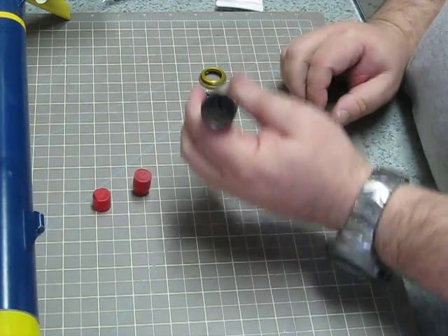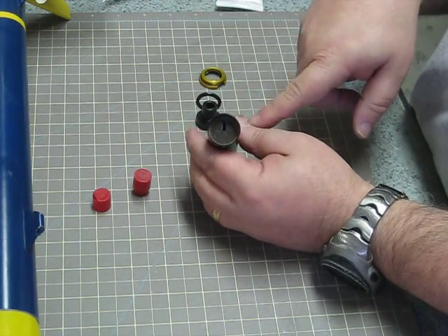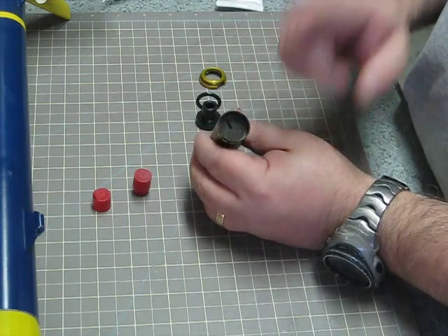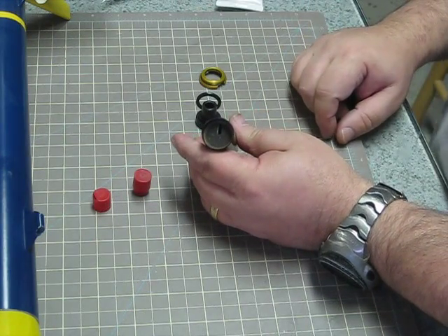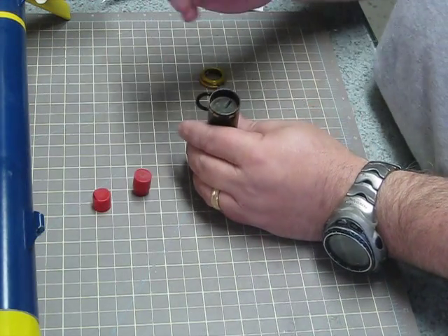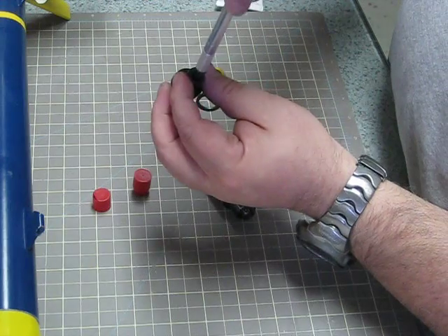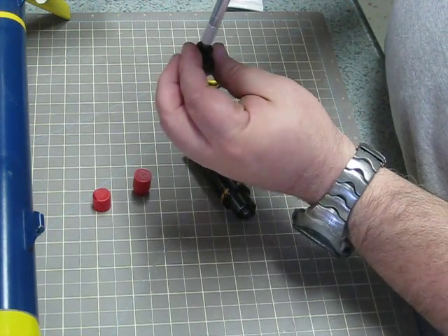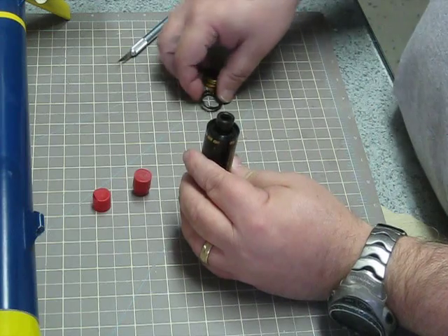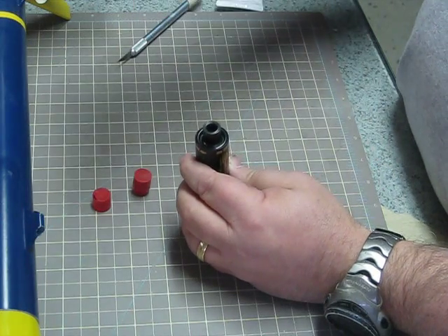Now we have this end. This is where Aerotech says go ahead and insert your igniter, your copperhead. I would do that right now but I don't intend on firing this right this minute. Pay attention — sometimes these nozzles come slightly blocked, just part of the molding process. They've got some flashing in the nozzle hole, so just take a knife or a pencil tip and it comes right out. Then: nozzle first, then the 3/16th inch O-ring — not the other way around — then the aft closure.